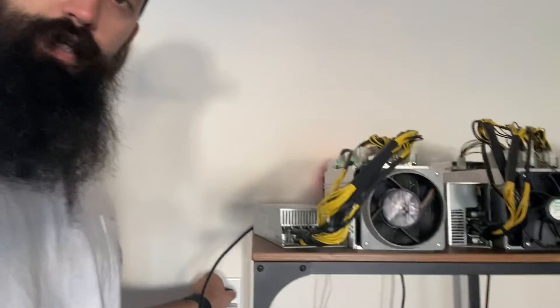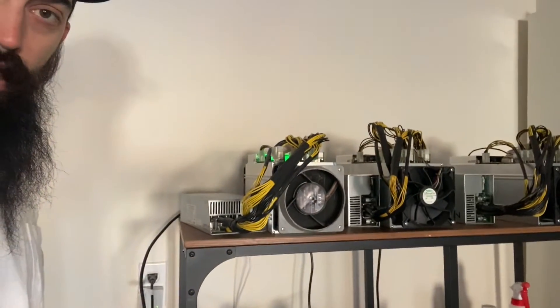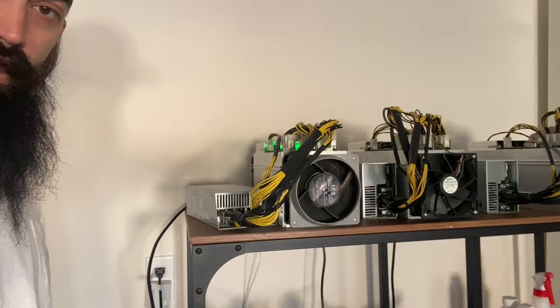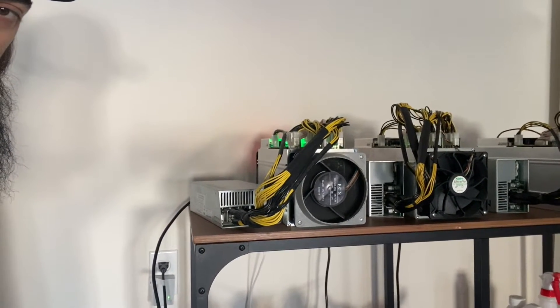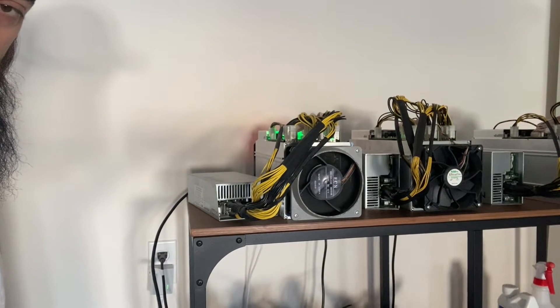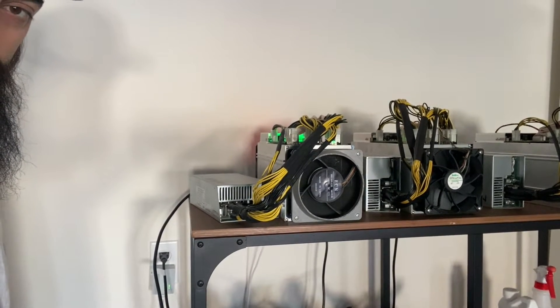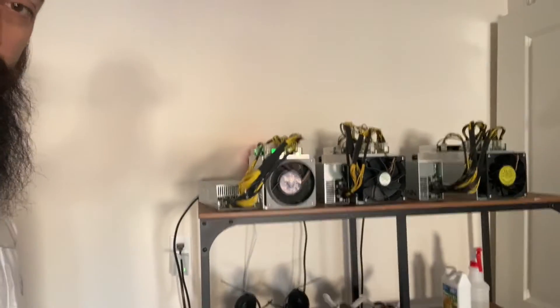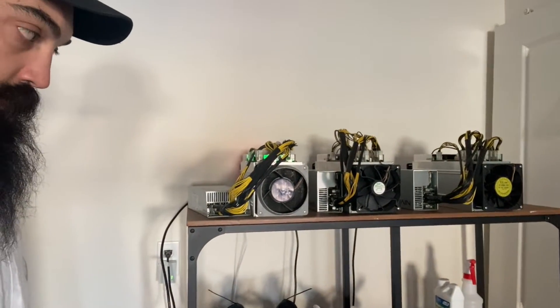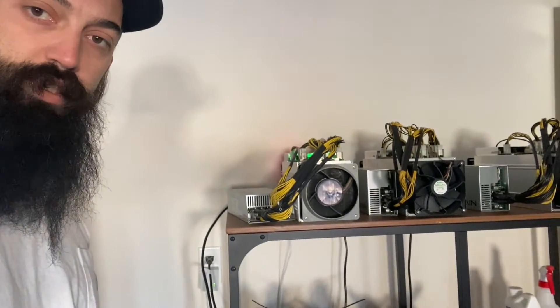We'll do a little noise test right now. It'll ramp up just a little bit with some variability. As you can see, it's just a standard garage-style shelf setup — super simple.